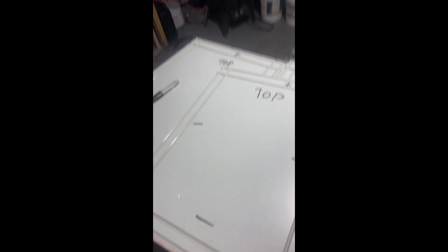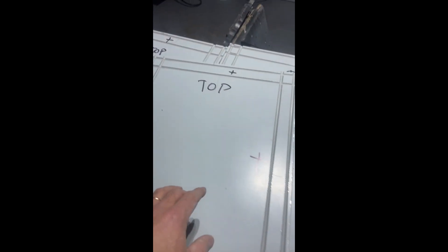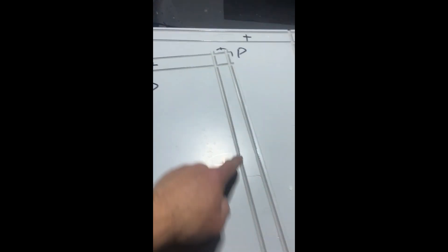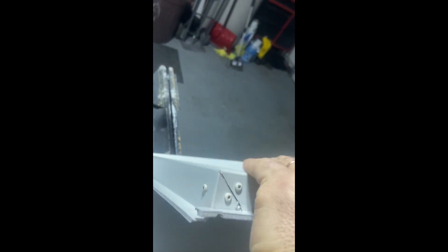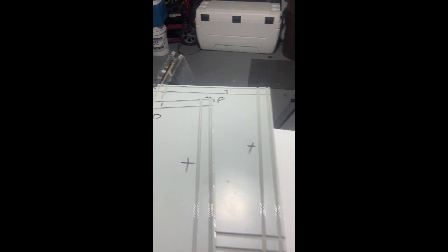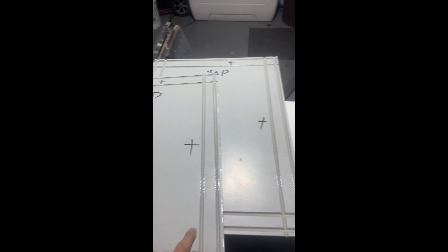I already pre-cut a bunch of them. I have my top marked — plus is where I have the inch and a half band, and minus is where I have inch and a quarter. The purpose of this is that when I overlap the panels, they're all going to be on the same level. Let me show you how I make my panel.